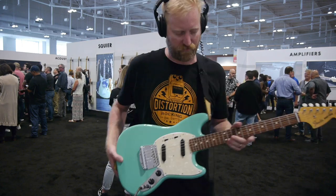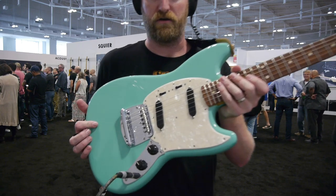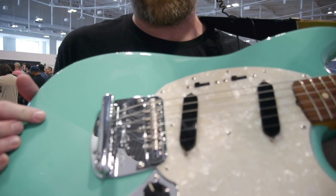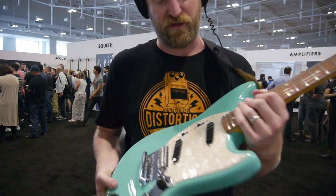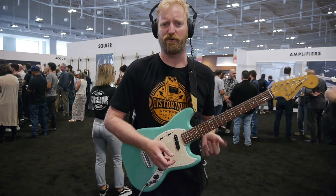Love the color on this. Love the look of it. I even like the Moto on here — I'm not always a fan of Moto, but this has a bit of a cream, vintage-y character to it, instead of being that stark white, really hard-to-look-at Moto.